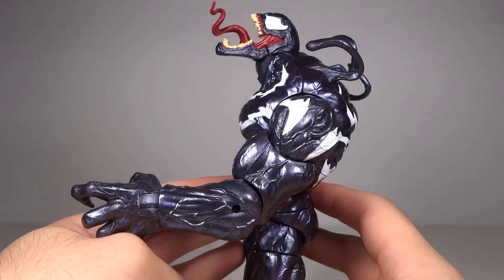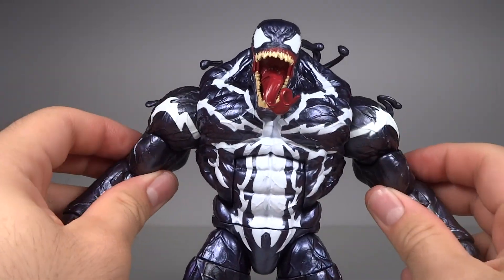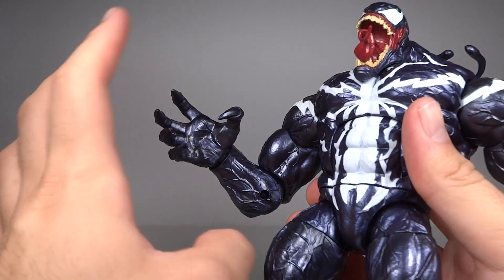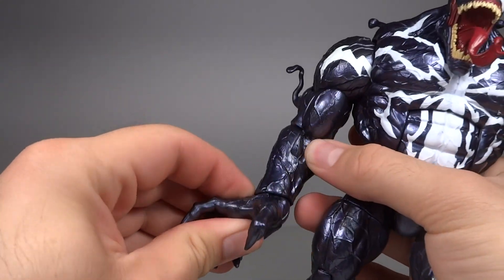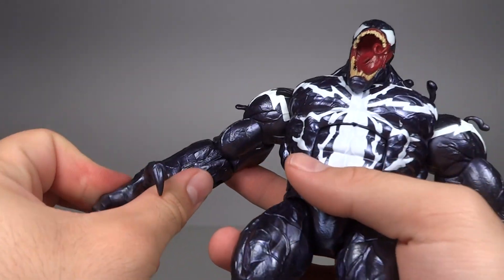The bend forward is very nice. He has ball hinge shoulders, bicep swivels, single hinge elbows with a nice range — a solid 90 degrees — and ball hinge wrists that work really well. The hinges go very far in both directions.